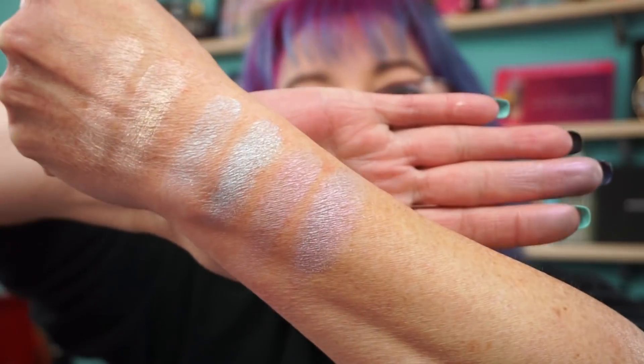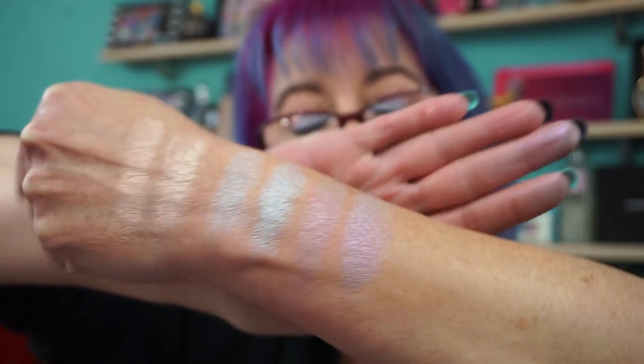I did a couple of quick swatches earlier. So Spectra here and Fantasy in the Face Candy palette - let me smooth them out for you. I hope it shows up because it matches. And we'll do the green while we're at it.